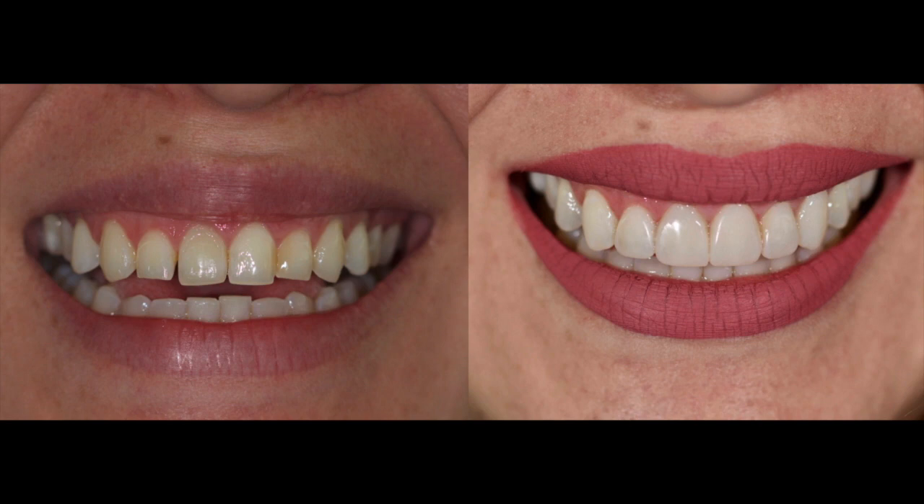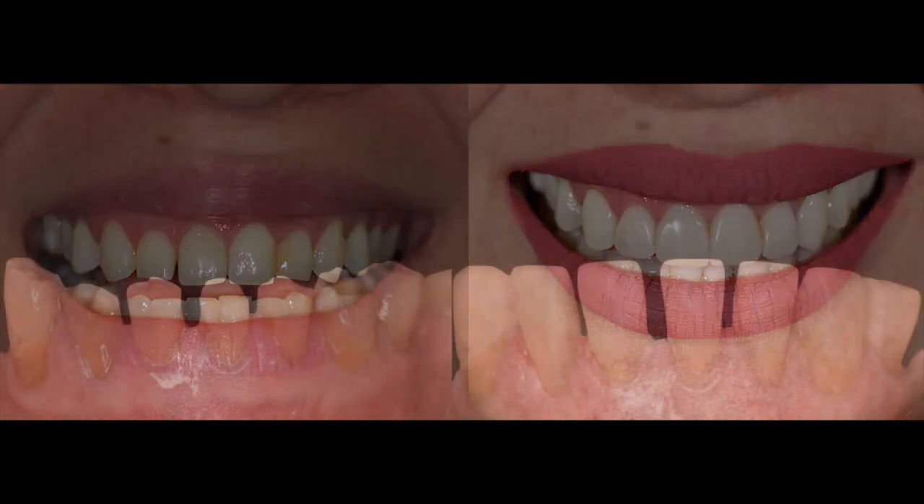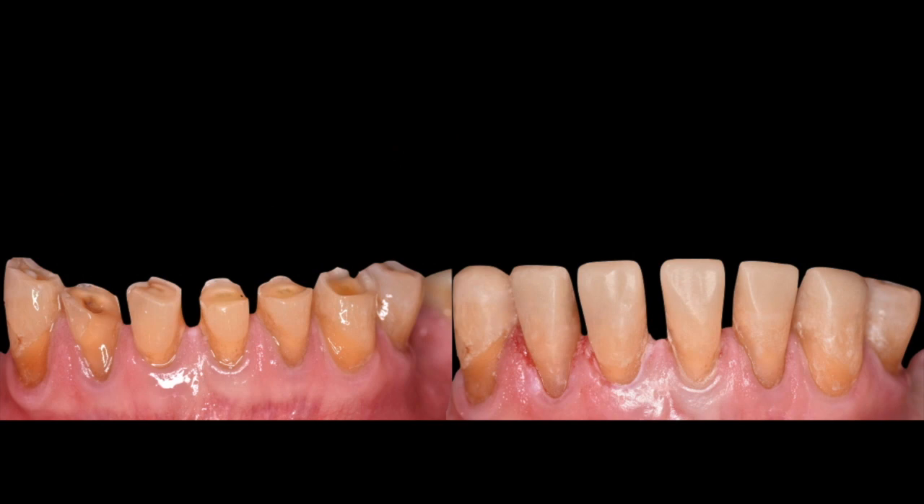Another reason to use a prototype is for permanent restorations, like the case I'm showing right now, where you can see excessive wear, a lot of tertiary dentin, some remaining enamel — which is always good for bonding — and a patient with very limited financial resources for other treatment options.